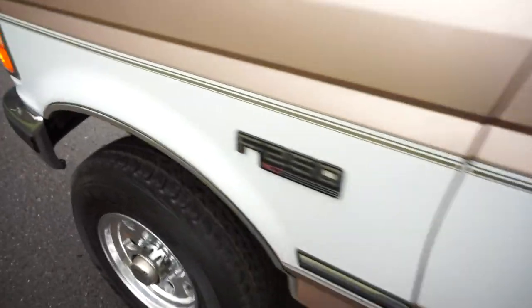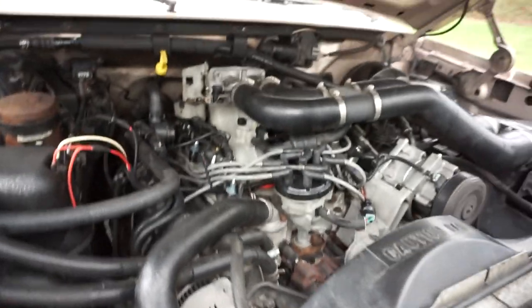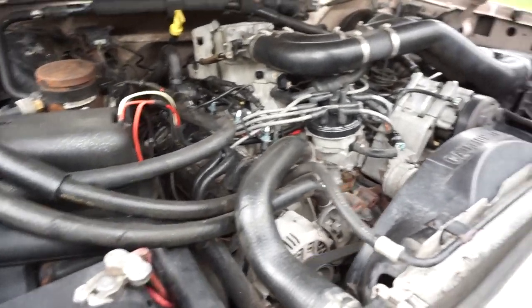We're going to go ahead and throw some fuel in it and do a driving video once she gets fully warmed up. You can see all the blinkers are working and all the light bulbs work. It's running nice and smooth — no belt squeal, no motor mount shaking, no exhaust leaks.